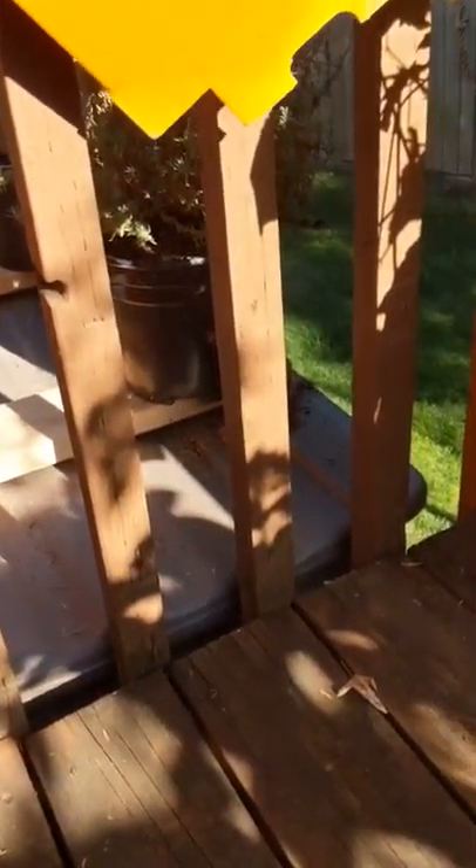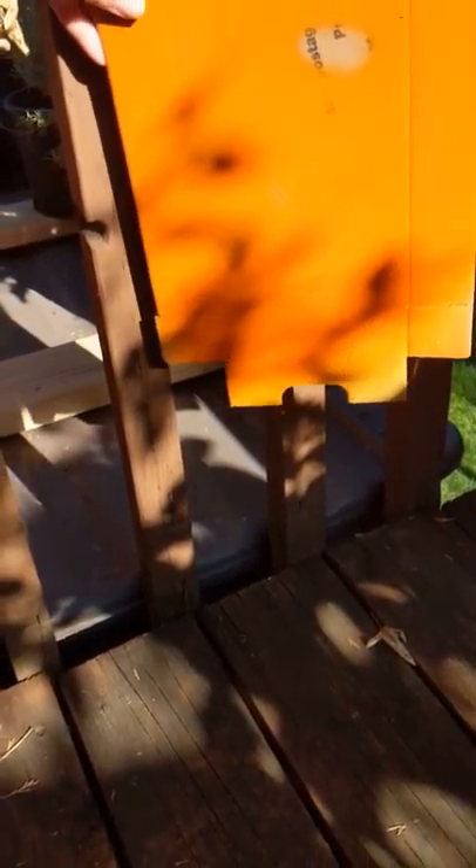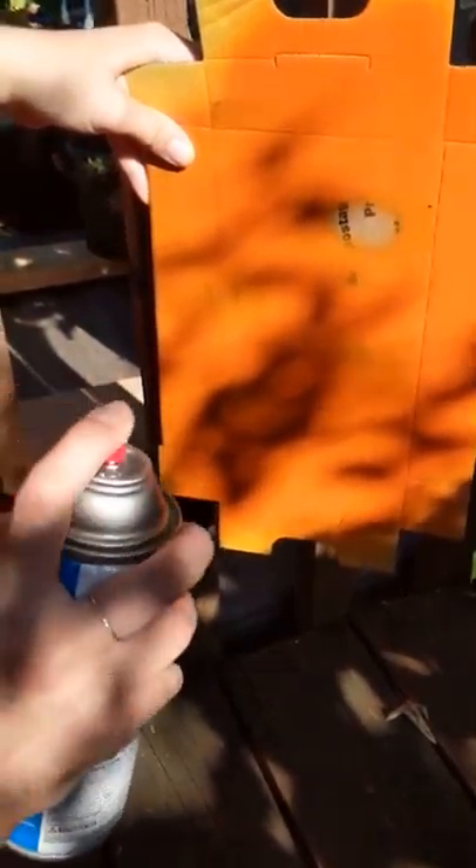All right, so we're going to spray the spiderweb. Oh, you can't see it. It's okay, it's fine. You'll see it after we spray it.